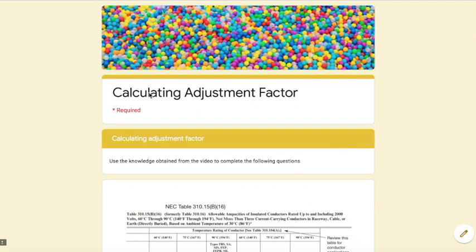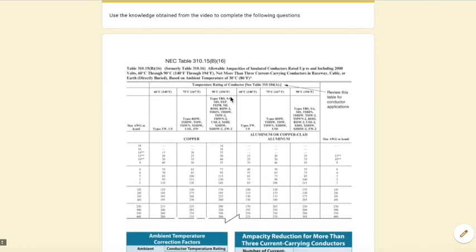We're going to go over calculating adjustment factor. Remember, adjustment factor is a factor that we apply when we have more than three current-carrying conductors in a raceway or cable. A conductor in use creates heat, and if we bundle them all together inside a conduit, it's going to increase the heat, so we need to compensate for that with this adjustment factor.